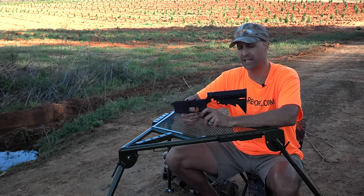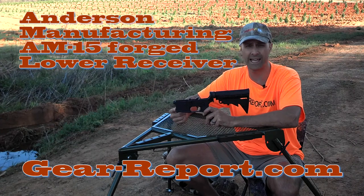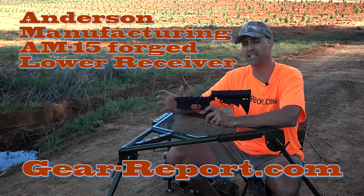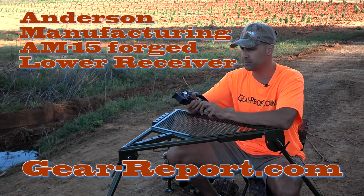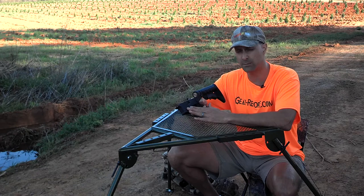Hey, it's Jeff at Gear Report, and we're going to talk now about the Anderson Manufacturing AM-15. This is the AR-15 variant for Anderson Manufacturing, so they call it the AM-15 Lower Receiver. This particular one we're looking at is marked as a .300 Blackout caliber.